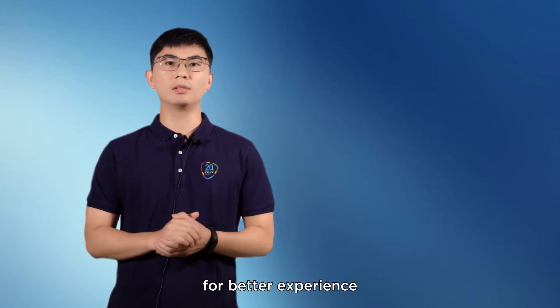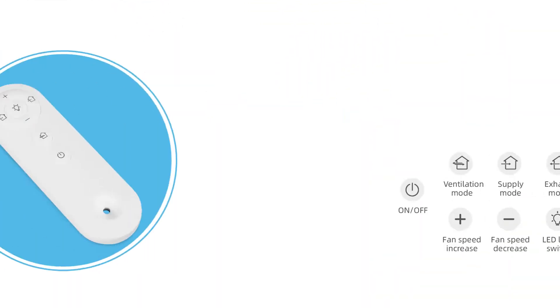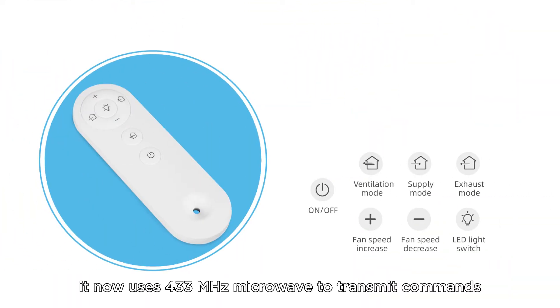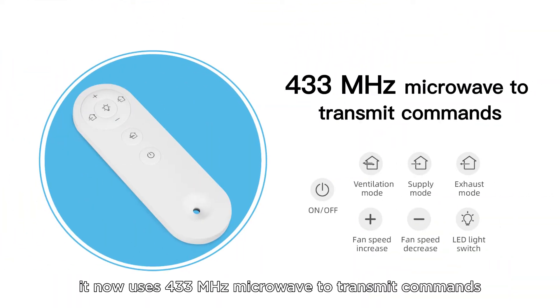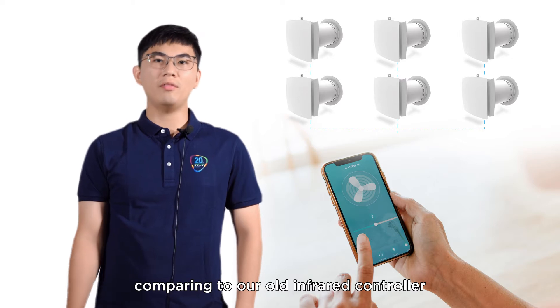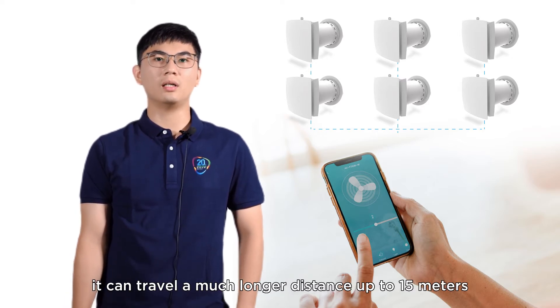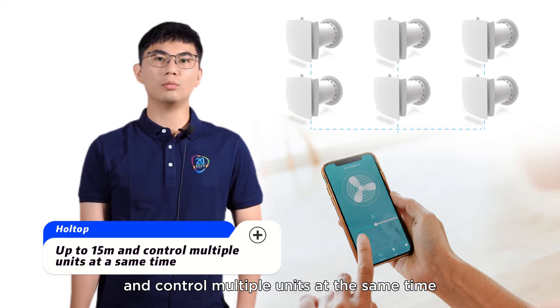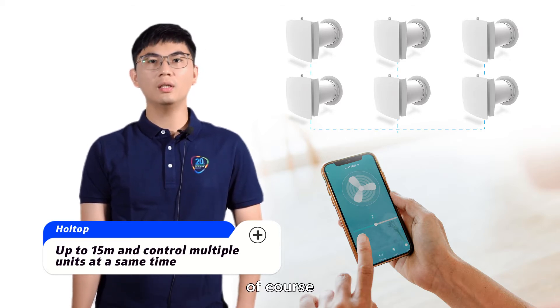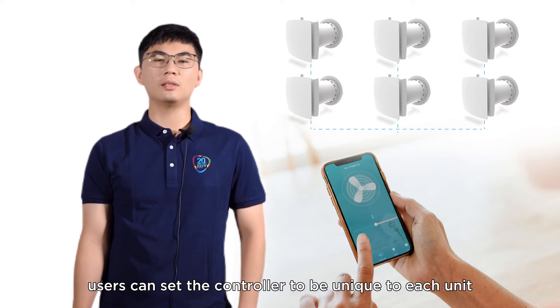For better experience, we have upgraded it with something new. A new-looking controller now uses 433 megahertz microwave to transmit commands. It's like a broadcast signal comparing to our old infrared controller. It can travel a much longer distance, over 15 meters, and control multiple units at the same time. Of course, users can set the controller to be unique to each unit.